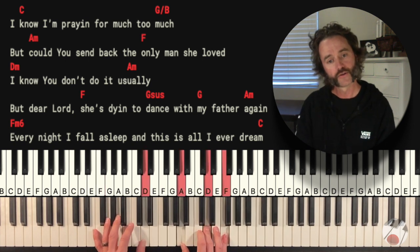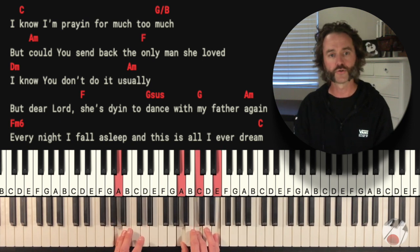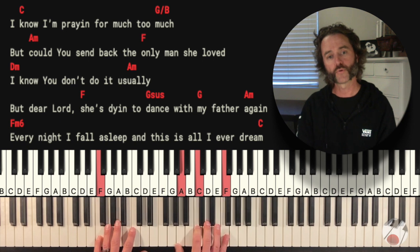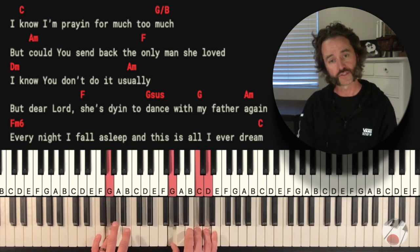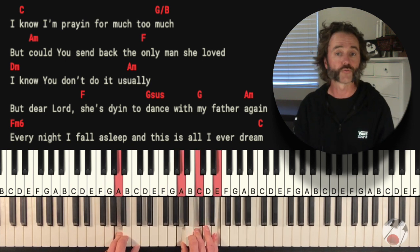D minor: D, A, D, F. Back to A minor, then F, then G sus to the G. We land on A minor and hold it for two measures.